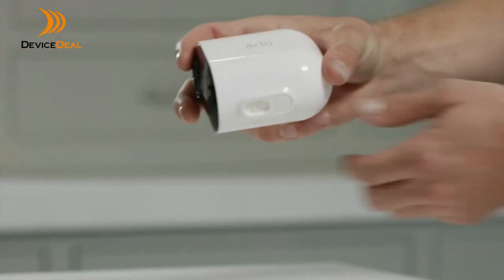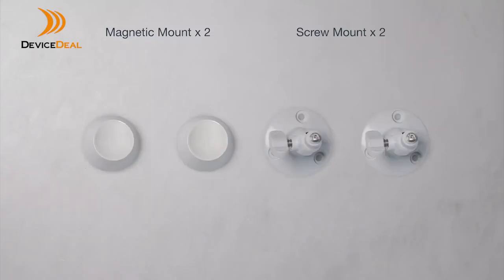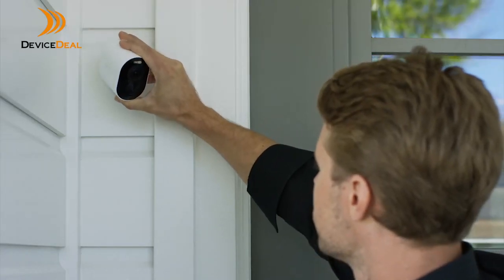Arlo Ultra's modular design prevents accidental dropping of the camera with its built-in catch that catches the camera as it slides out from the base. There are 4 camera mounts included — 2 magnetic and 2 screw mounts — to give you a wider panoramic view and even greater flexibility in positioning your cameras.